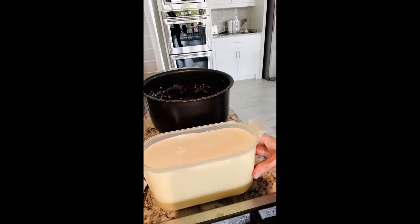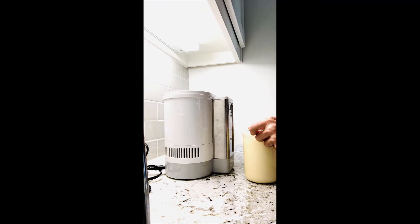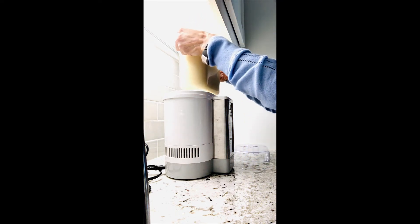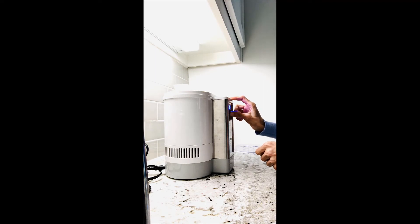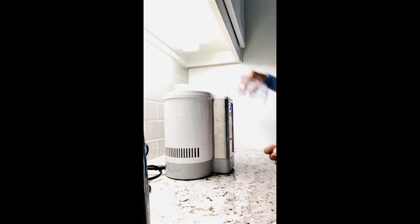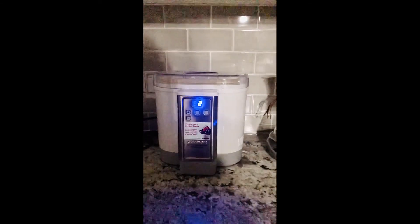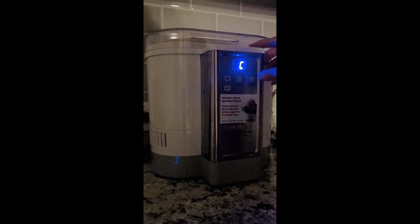We'll place it inside the yogurt maker machine. Making sure the container doesn't move or shake too much, it goes right inside the machine. We turn on the yogurt maker and it's going to be ready in nine hours. I woke up a little too early — it still had two more hours to go — but finally it is ready.